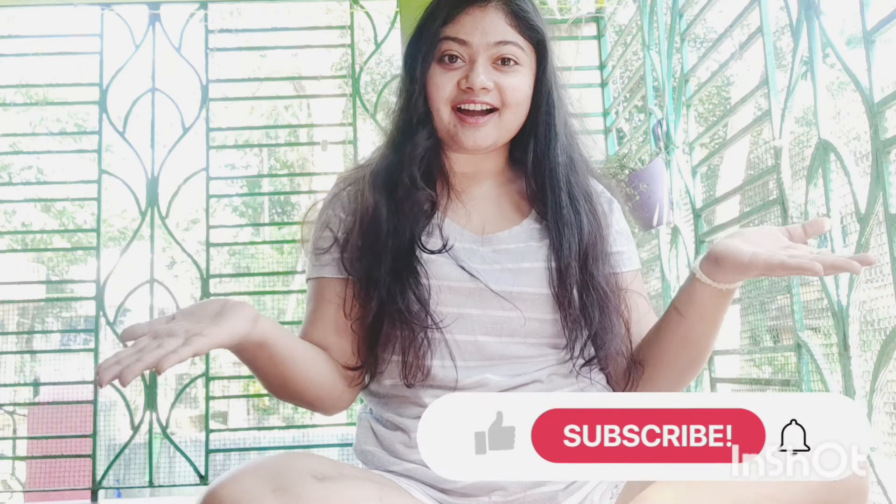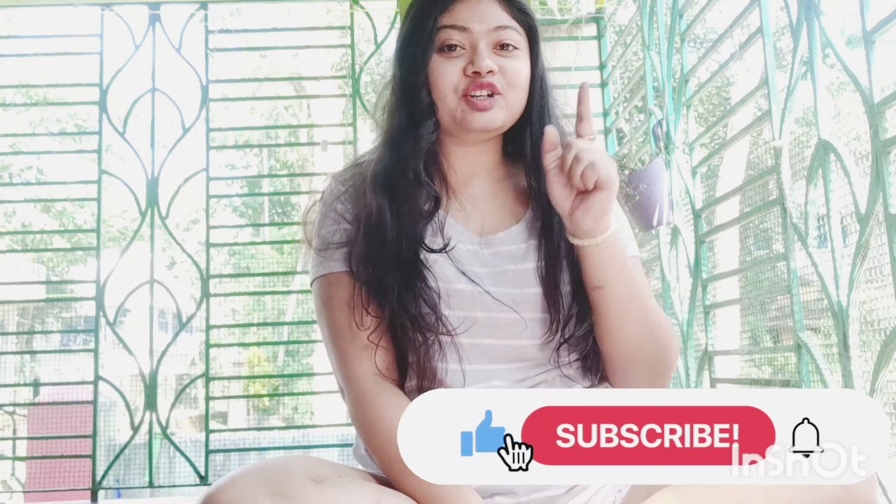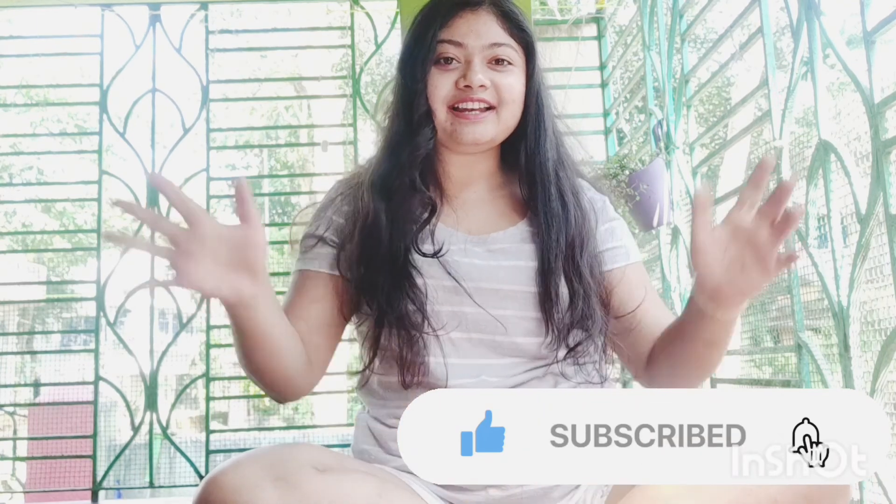I hope you liked my video. Please hit the bell icon, don't forget to subscribe to my channel, and I will be back with more quirky videos. Till then, bye bye!